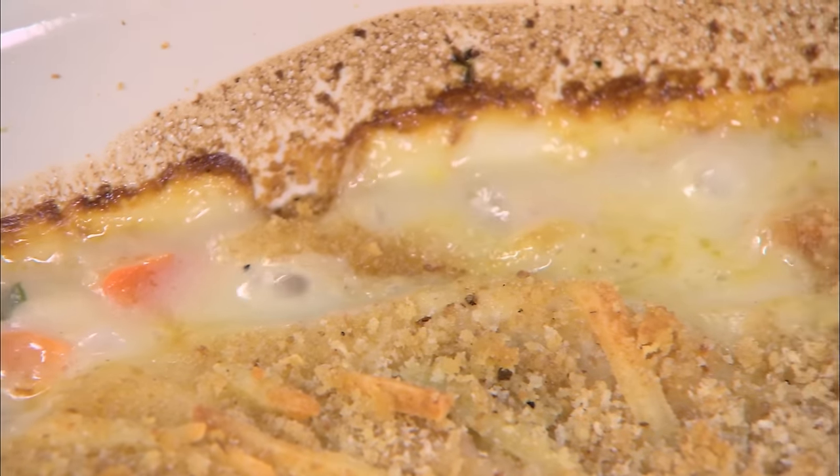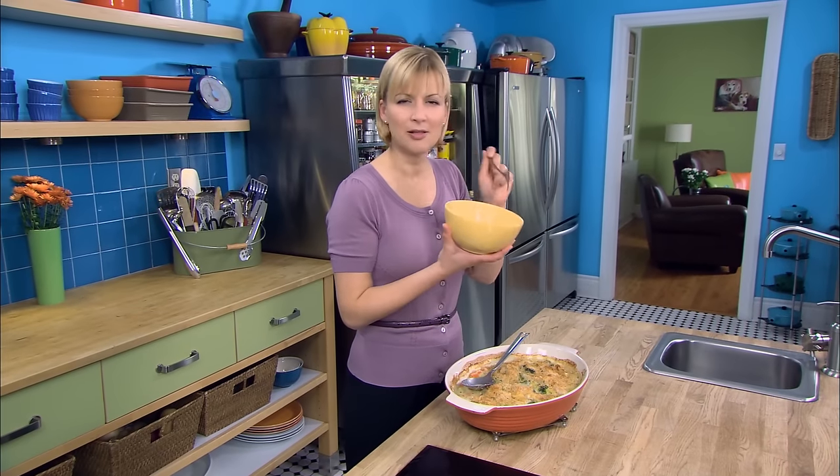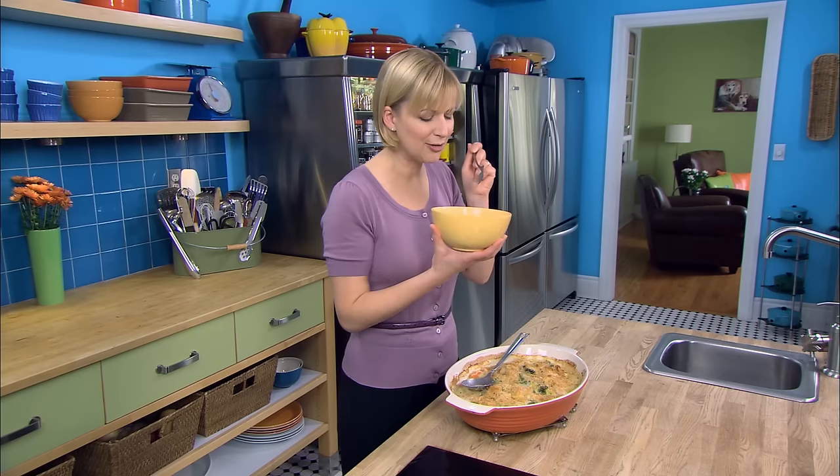This is a classic dish. I love that crunchy crust, the velvety sauce. All the flavors work together — it's magic.